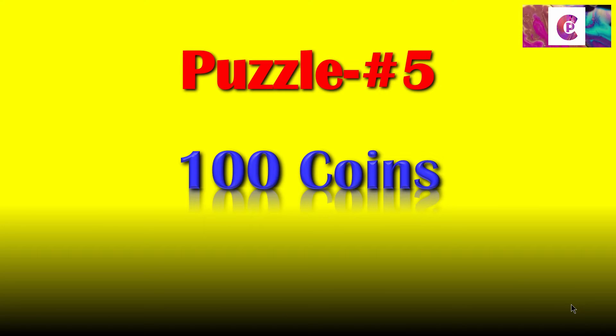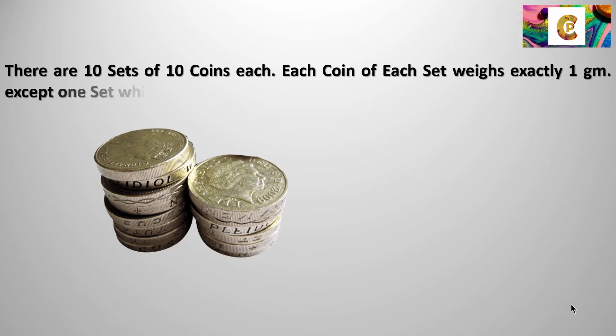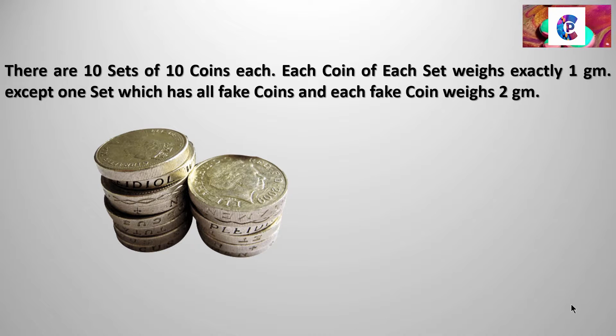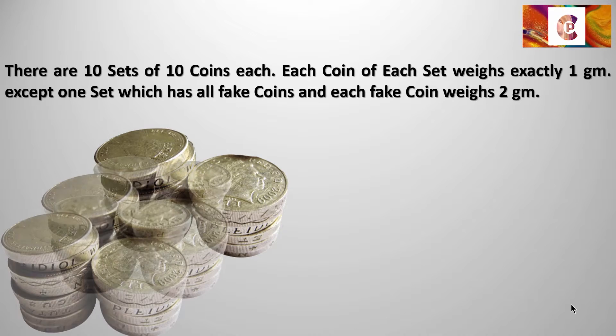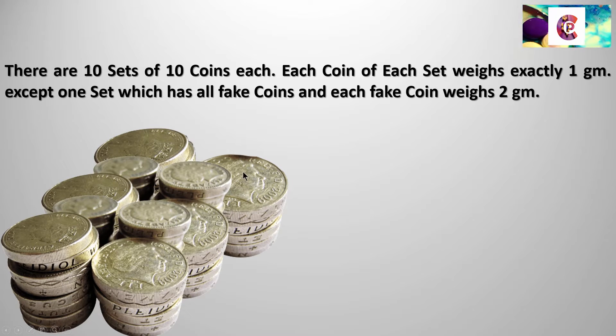So let's go ahead into 100 Coins. You can see some coins here. There are 10 sets of 10 coins each — so there are totally 100 coins, Set 1 up to Set 10. Each coin of 9 sets weighs exactly 1 gram each, whereas there is one particular set in which each coin weighs 2 grams.